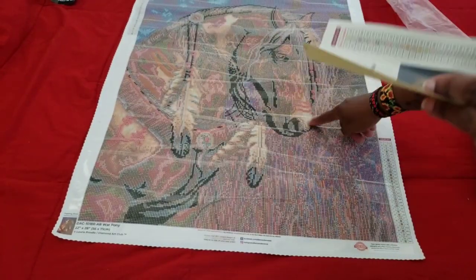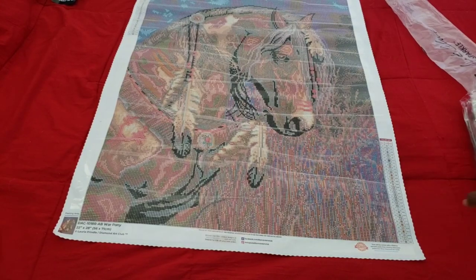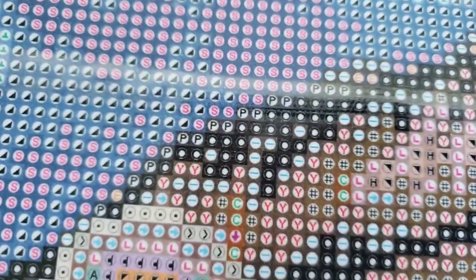We're not going to have any trouble seeing the symbols popping out on this one. We have the symbol right here and the three stripes on the nose. Let's see how many ABs we have. We're going to bring it up to show you the clear drill field. In true Diamond Art Club fashion, of course the symbols are clear.